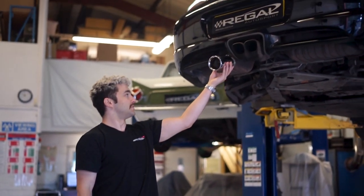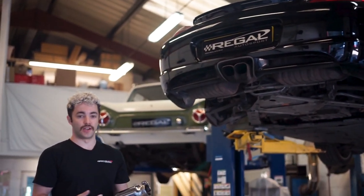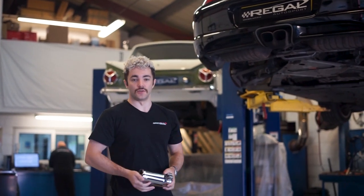I think that's going to improve the aesthetic quite a bit on this car. We're going to do the install, show you guys the installation on this car, and then do some of the exhaust sounds — let us know what you think.